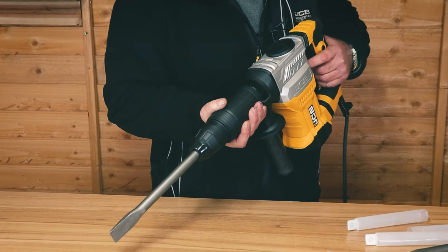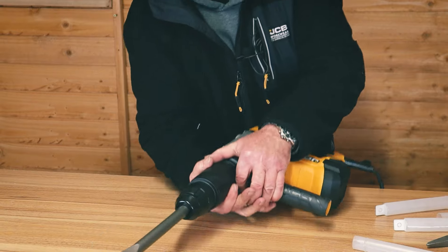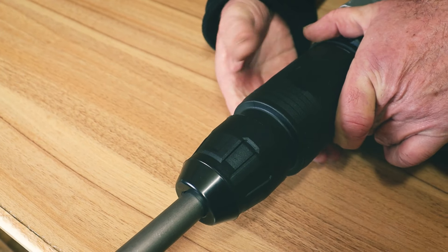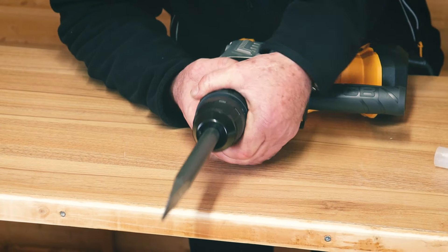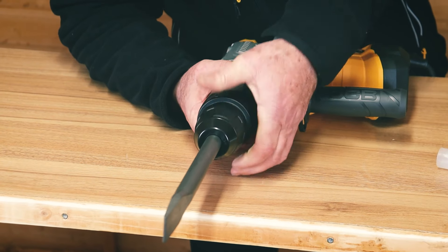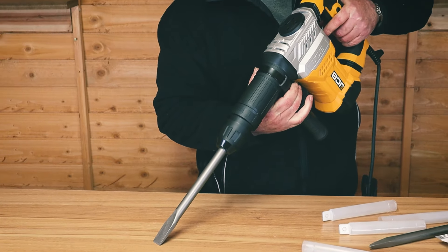Another function on this machine is the ability to rotate the chisel into the correct angle for you to work on. You'll see this sleeve here — if I pull it forward, I can rotate the chisel, then lock the sleeve back. I can turn the chisel by releasing this lower collar and it'll pop back into position, allowing me to turn the chisel into the most comfortable position.